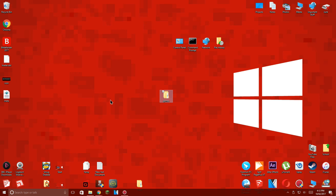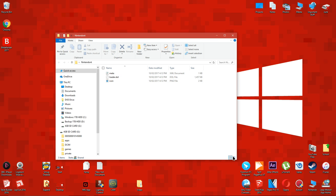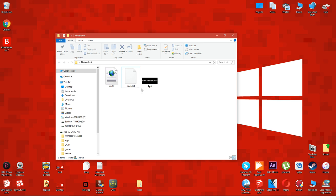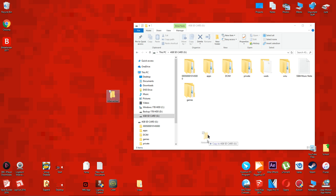Now that you have the required files, make a new folder on your desktop and rename it to "Nintendont". Move the three files which you downloaded to the Nintendont folder. Now rename the loader.dol file to "boot". It should add in the .dol file extension automatically. Now copy the Nintendont folder over to the apps folder which is on the root of your Wii U SD card.